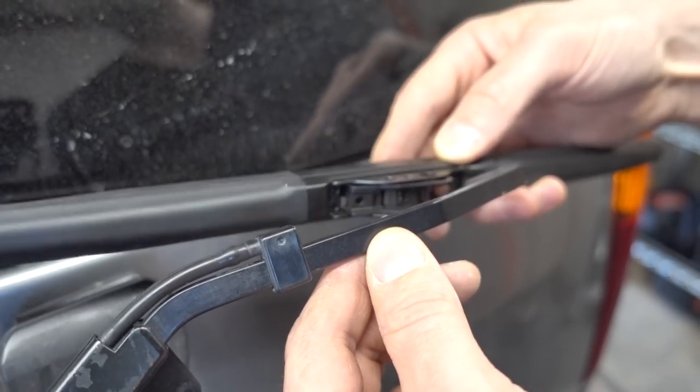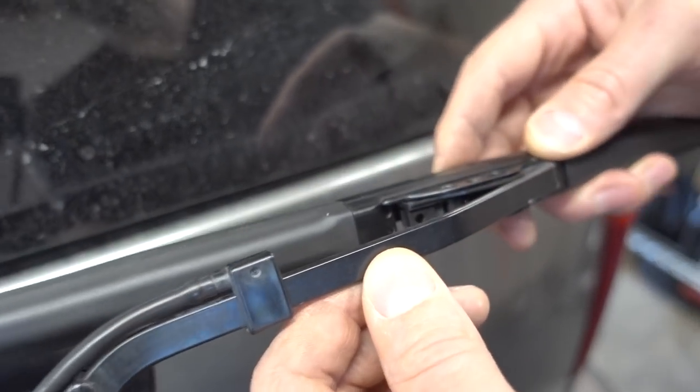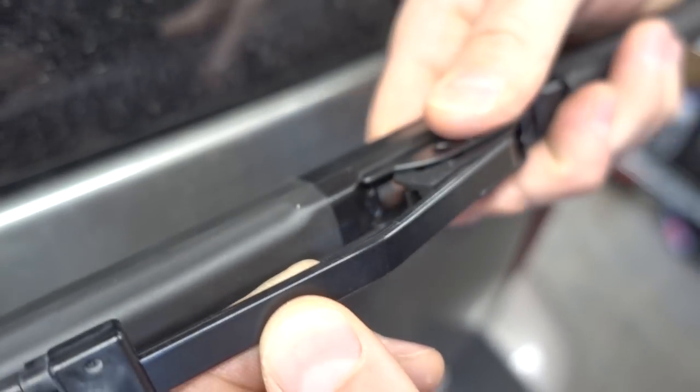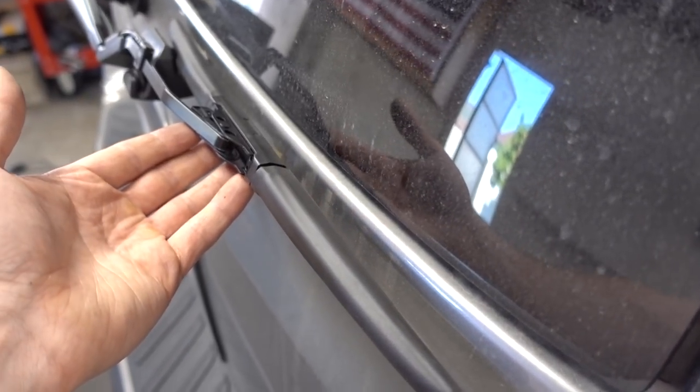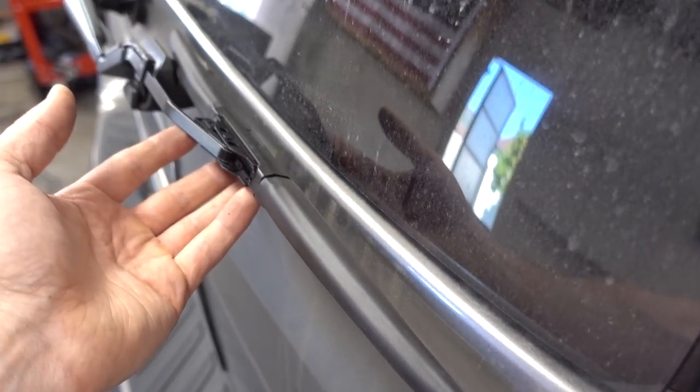To install, we're simply going to slide this wiper blade onto the arm and pull up until you hear a click — and there, it's locked in. Now you can see we have a brand new windshield wiper blade that is fully and correctly installed.